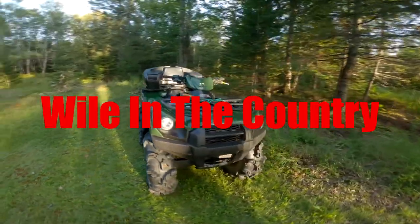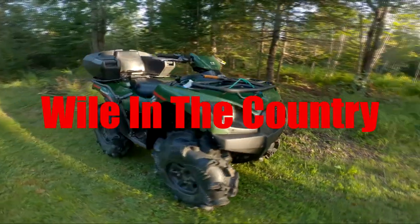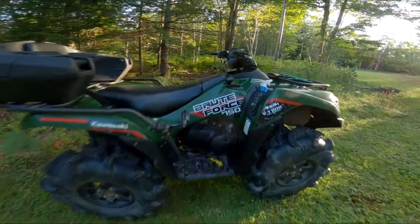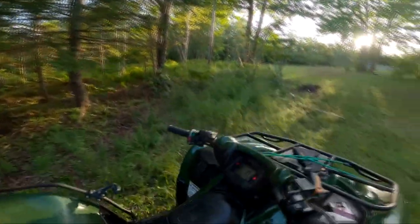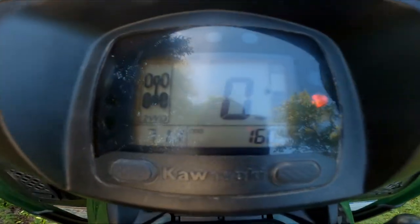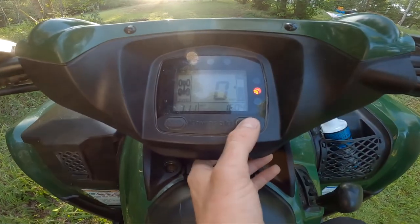Hey guys, for those of you who buy a machine either from Canada or from the US and you're taking it back home — it's from out of town — and you want to change the speedometer on your machine: I bought this machine and it came from the States, so everything is in miles. In order to change that, you cycle through the display.